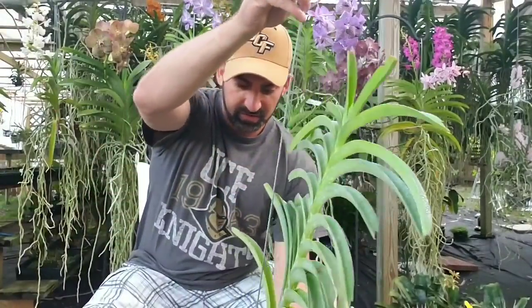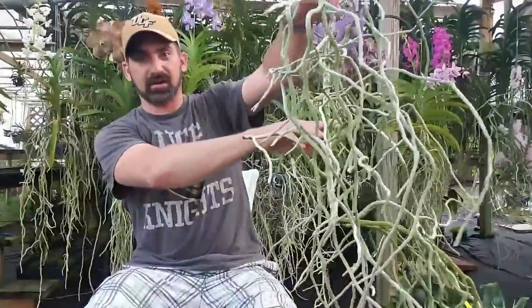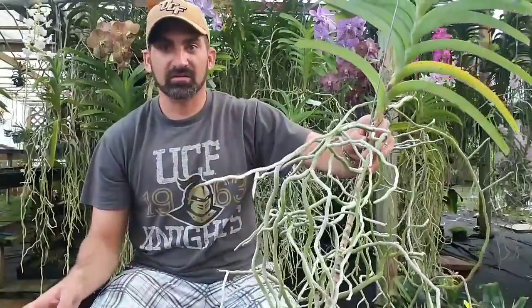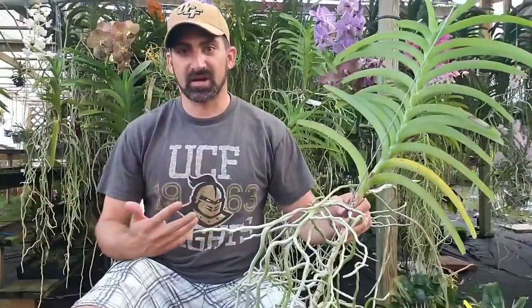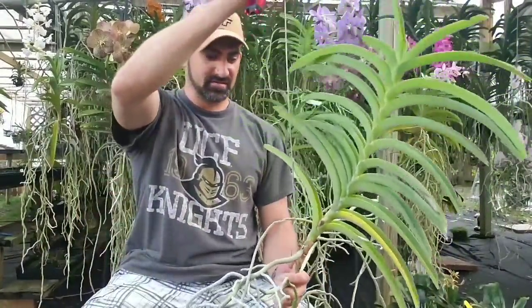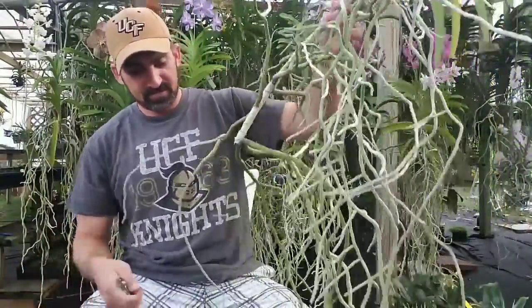First, we want to take the hook off, or whatever you have. If it's in a basket that's okay — especially if the basket is down here and your plant is growing up out of it. You can just cut it in the basket, or take the basket off entirely; you don't even need the basket anymore. Baskets do take up a lot of room, and roots from other plants can get into those baskets if you've had that problem.